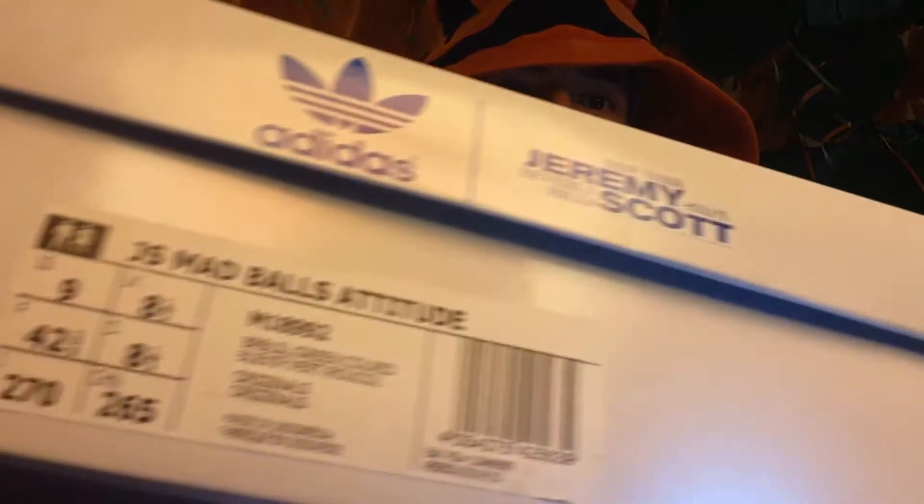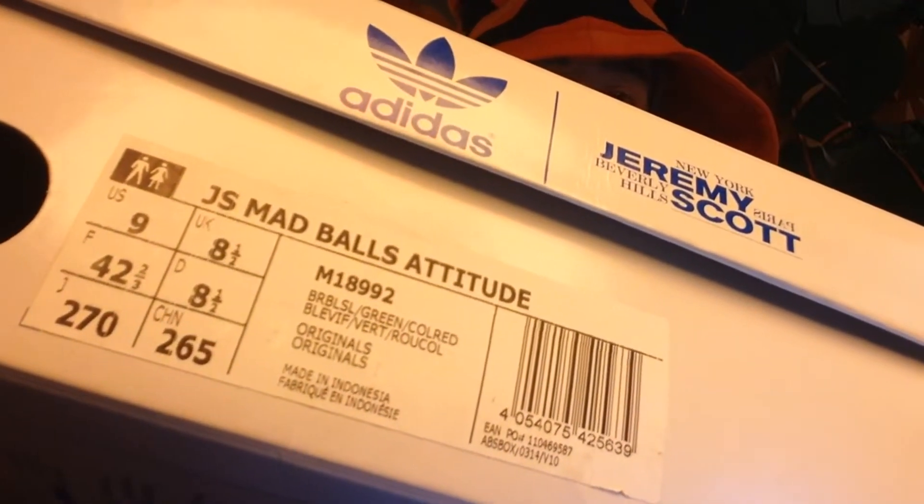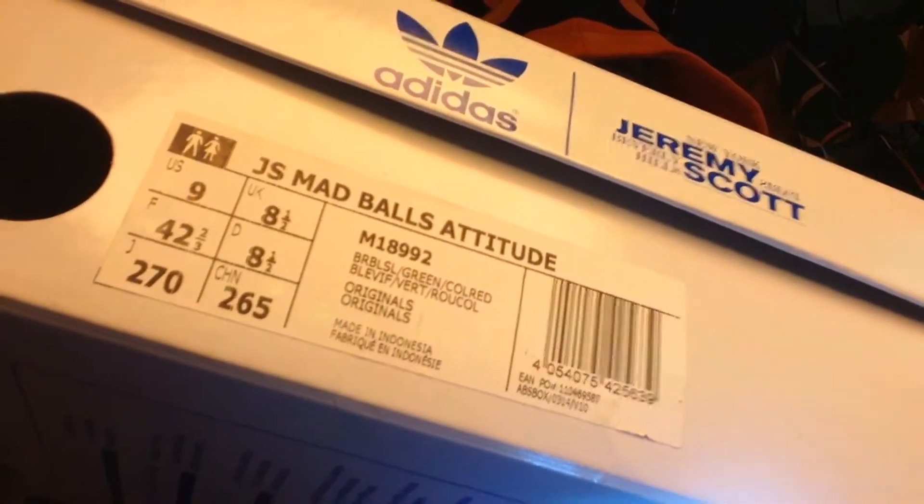Anyway, there's stuff happening, but I had to do this because these arrived today. I have to show them — unboxing of a Jeremy Scott Delicacy, and it is here. Here is the product number in case you want to look for these babies. Jeremy Scott for Adidas, Madballs Attitude.